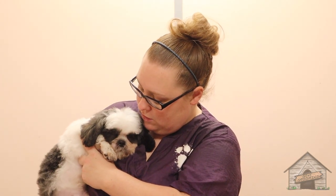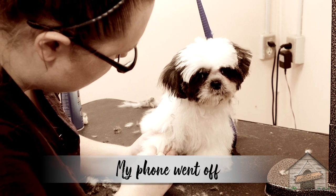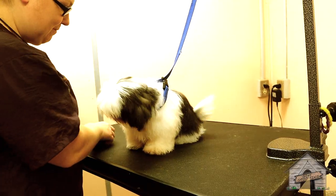She did a phenomenal job — she was wonderful. We have tons and tons of kisses and a lot of tail wagging, but she's exhausted. Are you ready to go home? Her dad is here. Oh, look how happy you are!